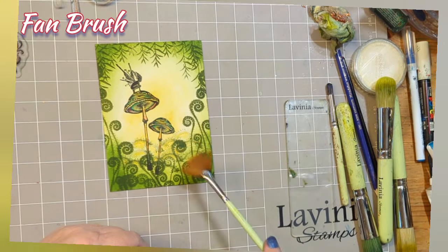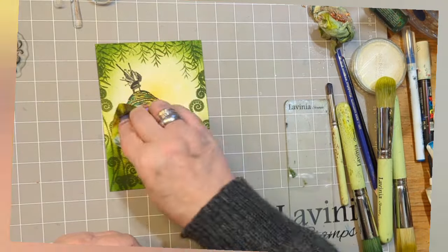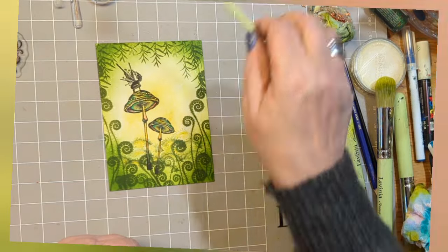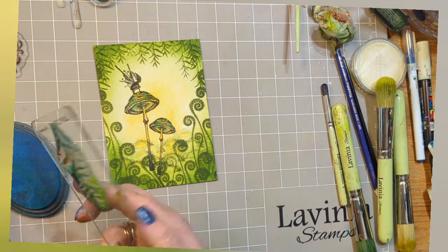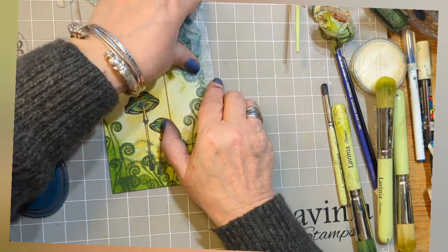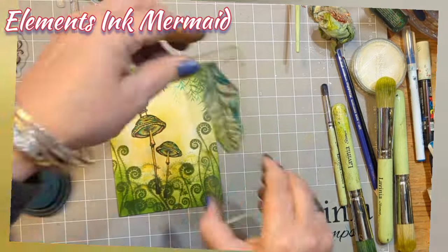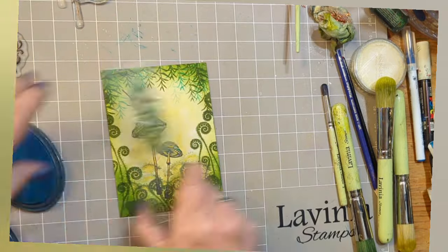Get your fan brush, a little bit of water, sprinkle and then tap off that water with a paper towel. Make sure your page is completely dry. I'm using that Willow stamp again with some Elements Ink Mermaid just to give it a touch of a different colour with the frame.